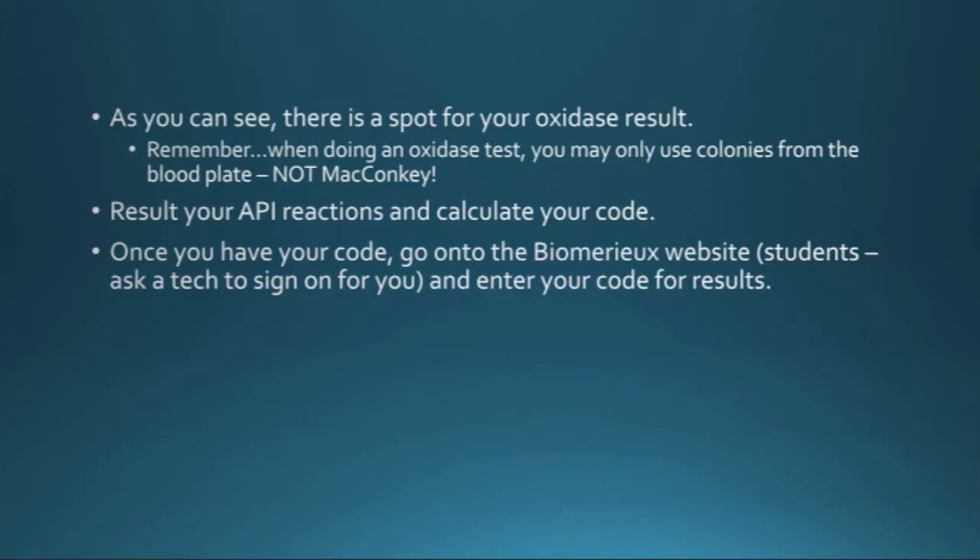Once you result your API and calculate your code, go to the API website, enter your code, and it will give you what your organism is along with the probability percentages. At Lancaster General Hospital it has to be at least 75 percent — anything less than that there's a chance it could be mixed and you'll probably have to repeat it. Now we're going to go ahead and go to the video of resulting the API.